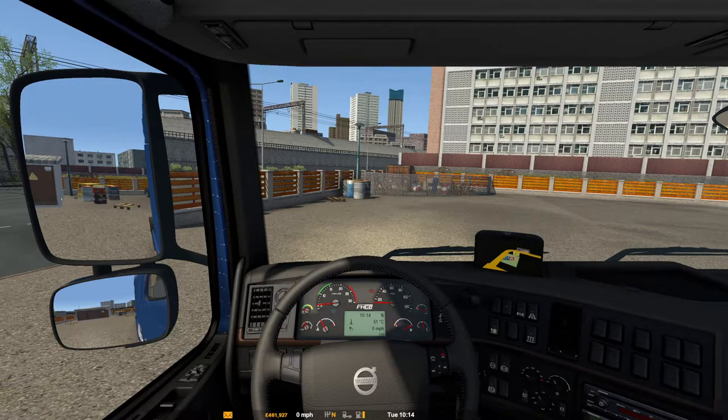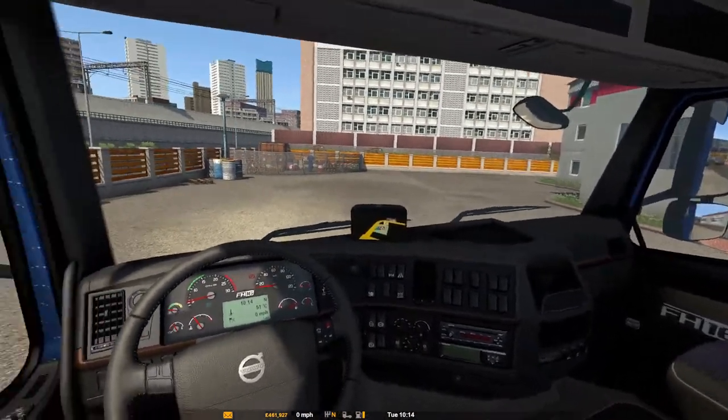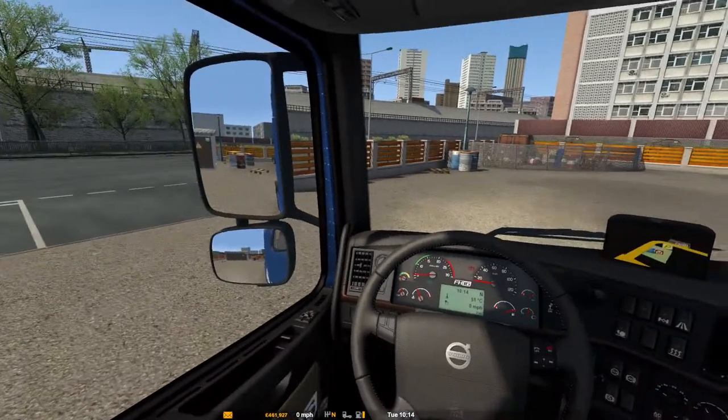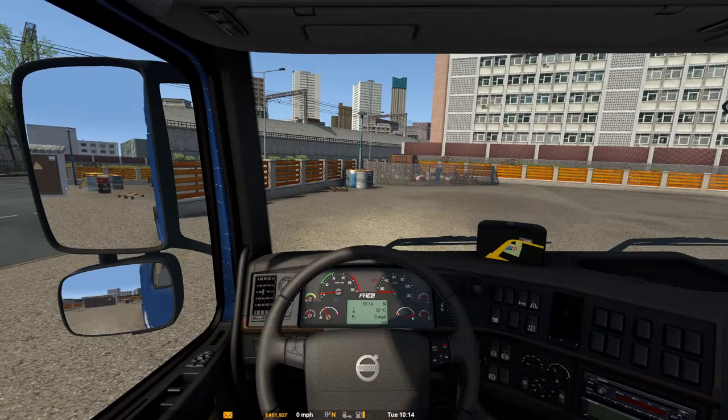This is the inside — not a bad little Volvo cab. Getting about 60 FPS in here; turn the lights off and you get 68. Not too bad overall.